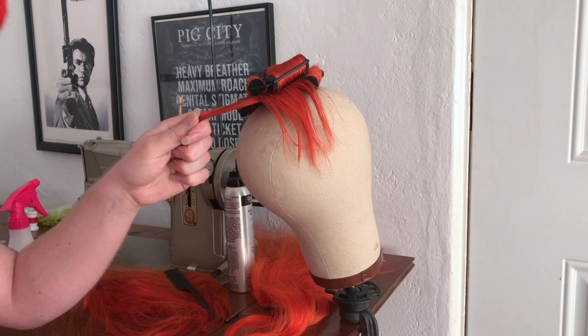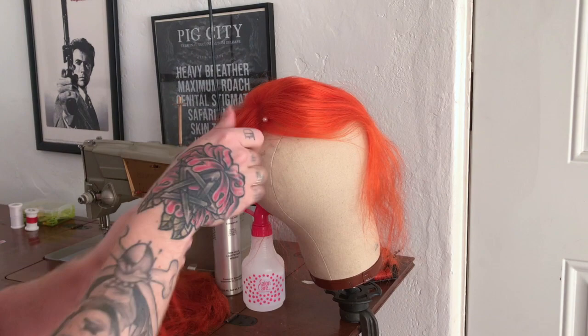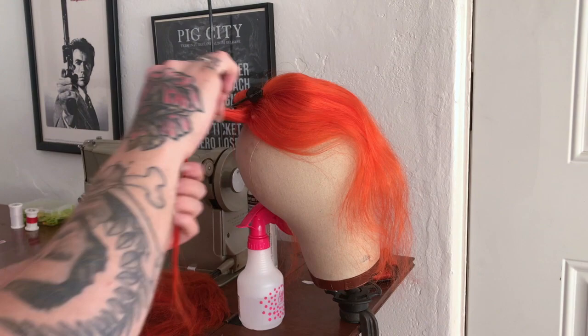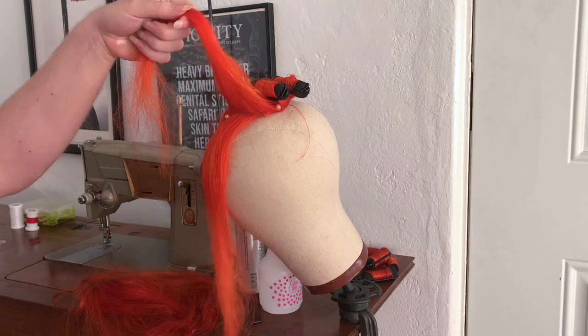This one's getting rolled in foam rollers so that I can take it off of the canvas block. Same with this piece — this one is the kind of topper that has hair to make a bang and then lace top and hair that can cover the top of my head, my crown. This one is getting rolled into kind of two sections, like the bang and then the back. It's also getting rolled with foam rollers so I can take it off of the wig head.